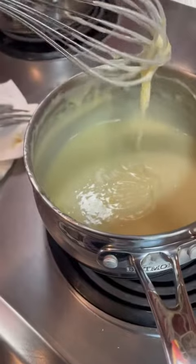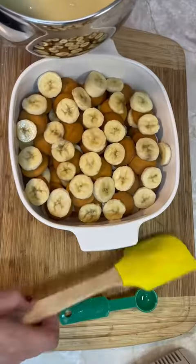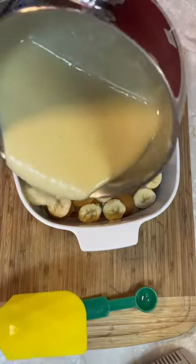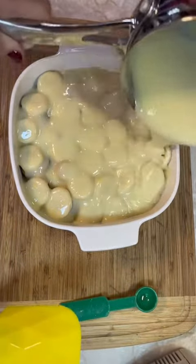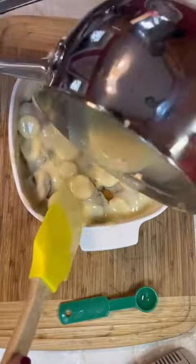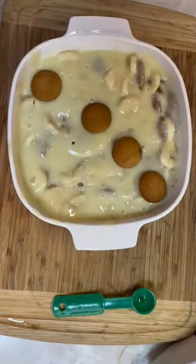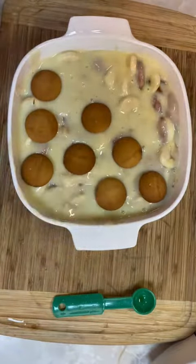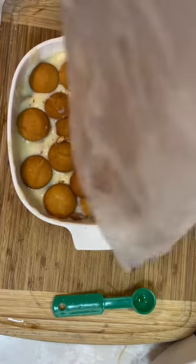Kind of cream everything together before you get started — I didn't really show that part. Once that's done, you will just layer that over your bananas and wafers. Get your spoon or spatula, get down in there, get in between the cracks, and just top with more vanilla wafers. Waste not, want not — I used every little crumb.